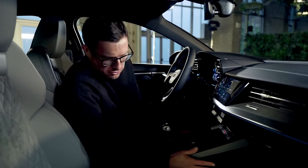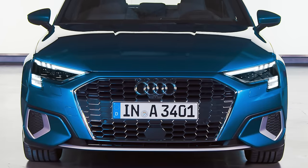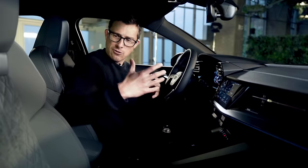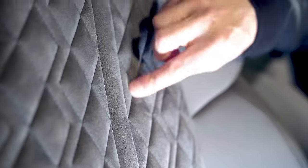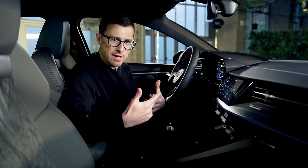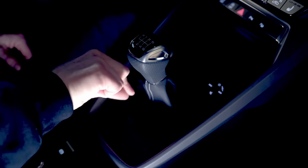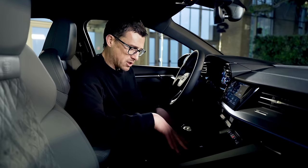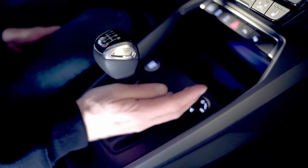This particular model has an S-line interior even though the outside is based on the mid-spec Sport. As a result, you get lovely sport seats with integrated headrests and Alcantara in the middle with a diamond quilting effect. You also sit lower than in the old A3, adding to the sporty feeling. The gear selector has a pretty short throw, and if you get the automatic version there's a little toggle switch, just like in the new Volkswagen Golf. The volume control is a touch-sensitive button — you scroll it to adjust volume — though it can be a little awkward to reach around the gear selector.